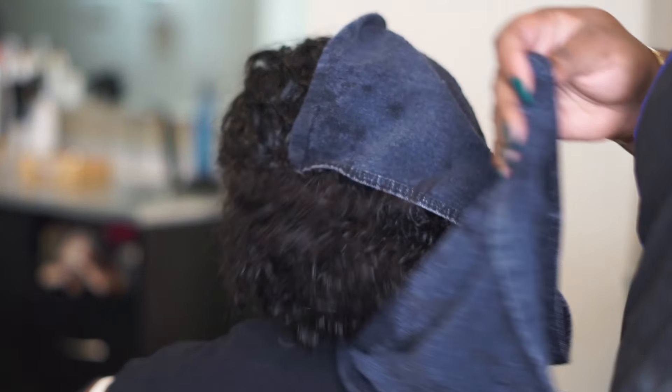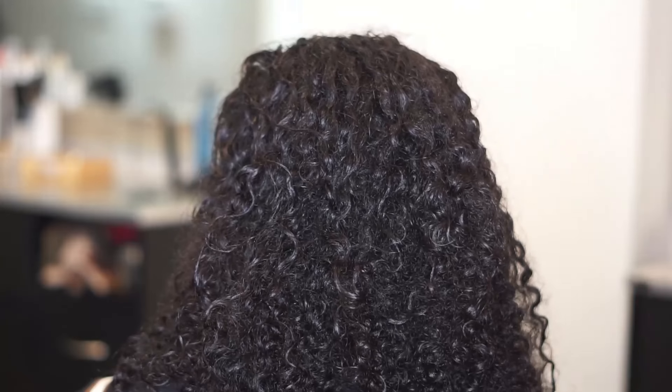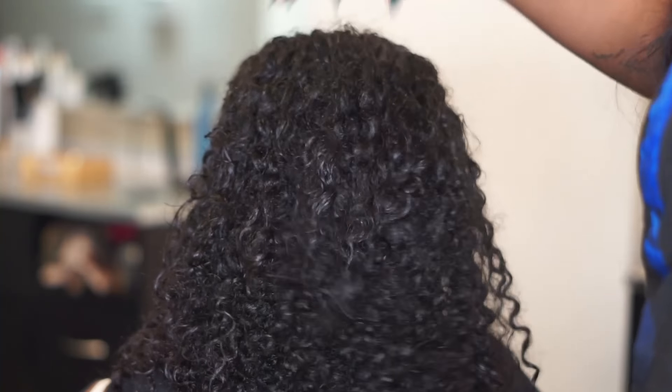After I thoroughly rinsed out her conditioner, I'm going to take Satin Shield Heat Protectant to put a barrier between her hair and the high temperatures of the flat iron.